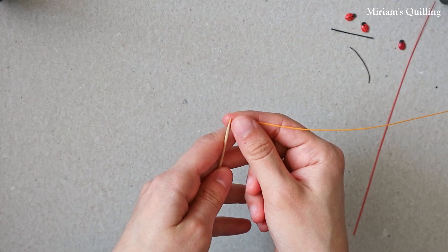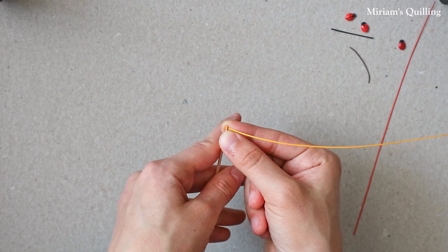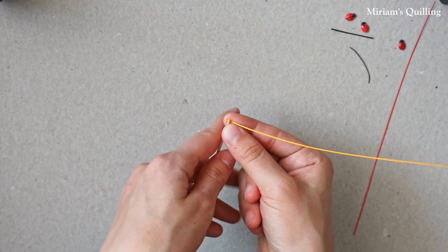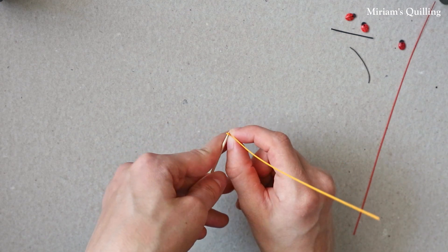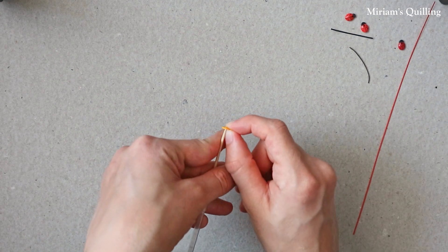To begin with, insert the paper strip in your quilling tool. I'm using a toothpick here, and make a tight coil. This is gonna be the body of the ladybug.